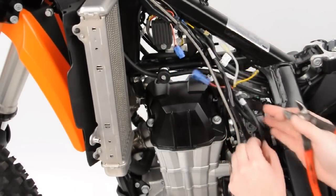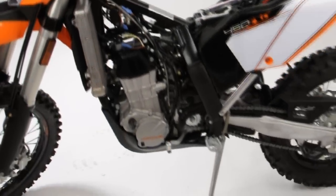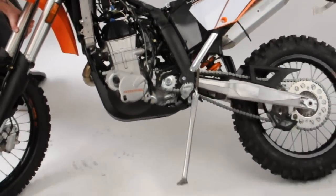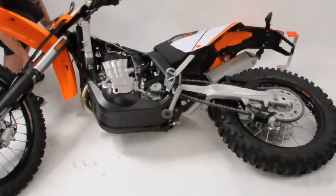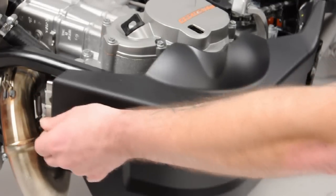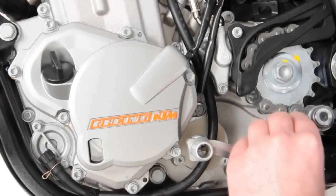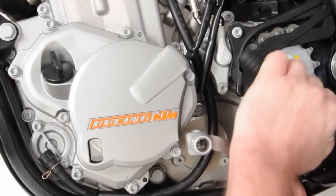To proceed, we will need to drain the oil. Optionally, lay the bike on its side to prevent having to drain the oil, as we will be opening the side case, exposing the oil cavities. If choosing to lay it on its side, optionally remove the skid plate by releasing the quarter-turn fastener and removing the skid plate from the bottom of the machine.